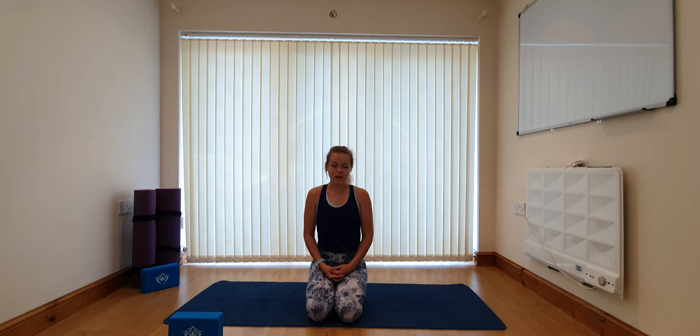Hi everyone, it's Lara here from LK Yoga and today I'll be taking you through our Warrior II Beginners Sequence.